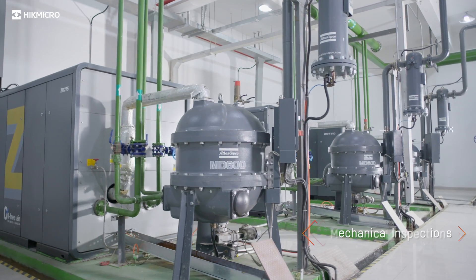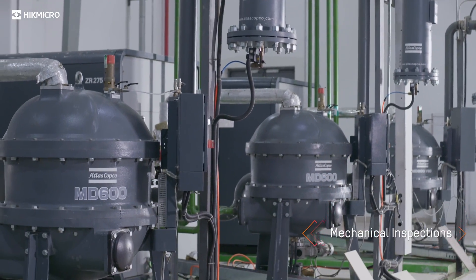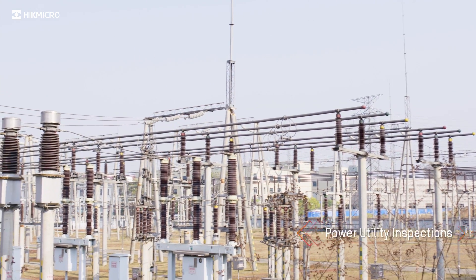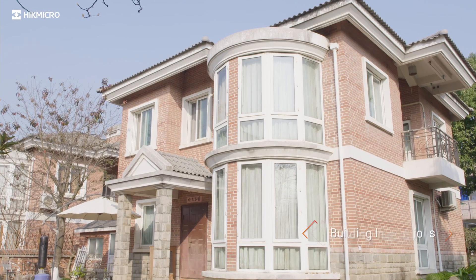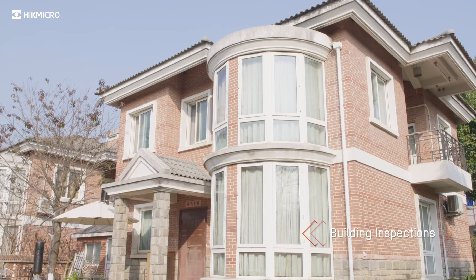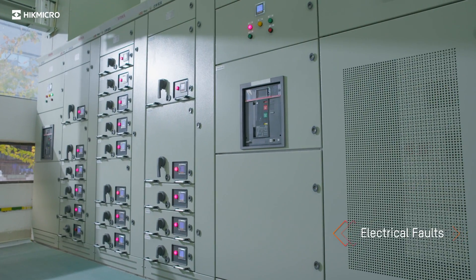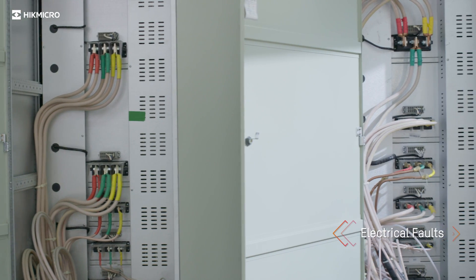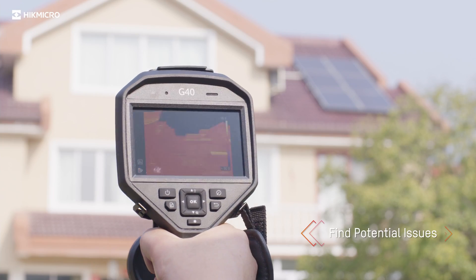How can you quickly detect overheating motors and mechanical components in industrial production equipment? There are large amounts of connection points in electrical substations. How do you improve site reliability? How can you quickly and easily locate hidden issues with buildings for complex electrical equipment? HikeMicro G series thermal imaging cameras help you find the potential issues and accurately locate the problem.